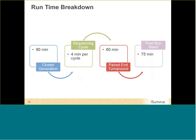After pressing start, the instrument begins sequencing. Cluster generation takes approximately 90 minutes, then it's about four minutes per cycle — a very fast instrument. For paired-end runs, it takes about an hour to complete the paired-end turnaround chemistry, which flips all the molecules and does reverse complement sequencing. At the end of the run, the instrument automatically performs a post-run wash that takes about 75 minutes, using wash reagents preloaded on the reagent cartridge.